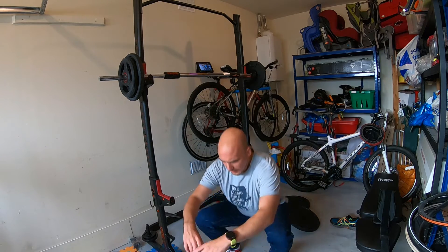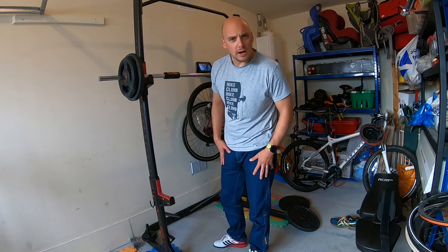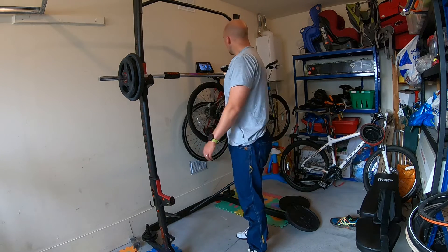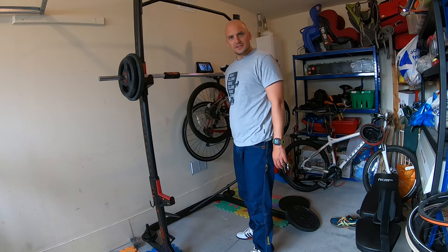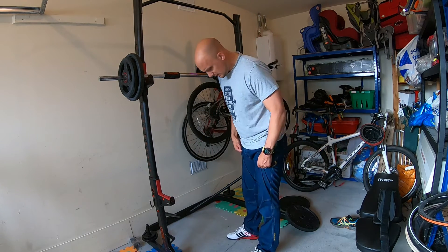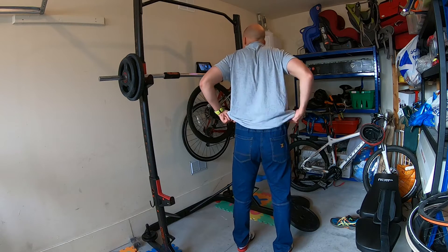They look good enough, though they do look a bit odd - maybe not quite right if you're in a commercial gym. But if you've got a home gym and you want something to do some weights in and then go to the shops without having to change, these seem to be covering all the main bases.